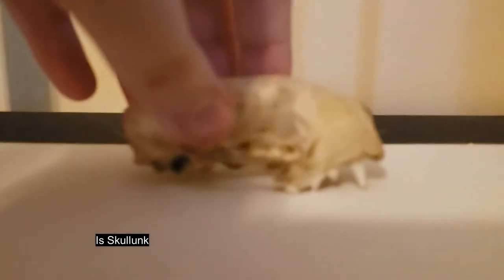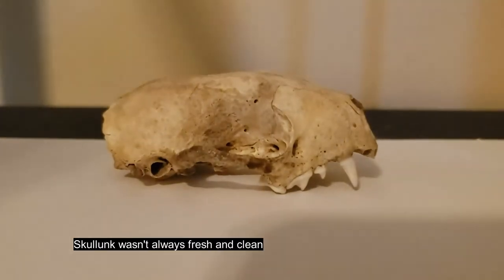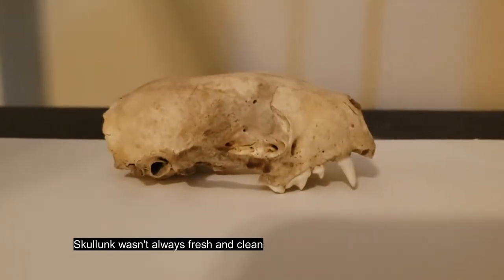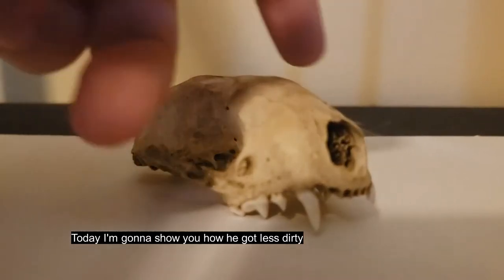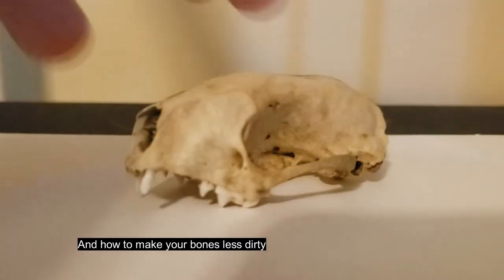This is Skullunk. Skullunk wasn't always fresh and clean — he was pretty dirty. Today I'm going to show you how he got less dirty, and how to make your bones less dirty.